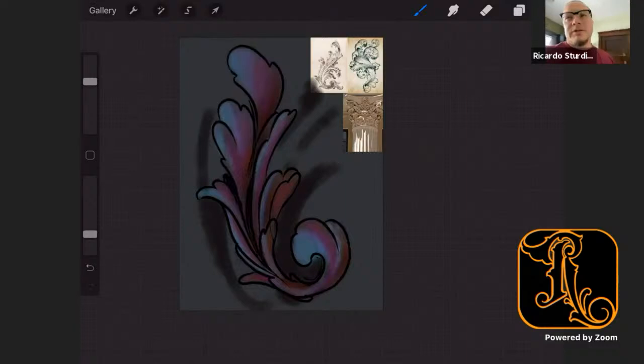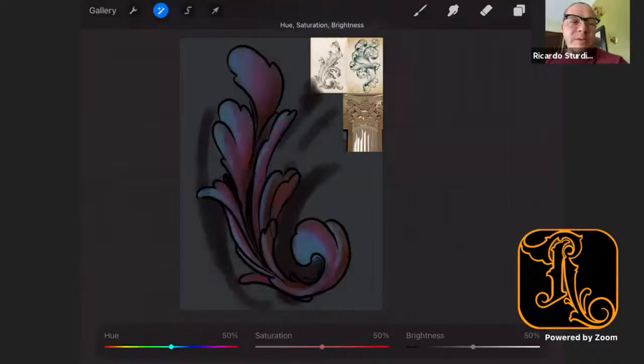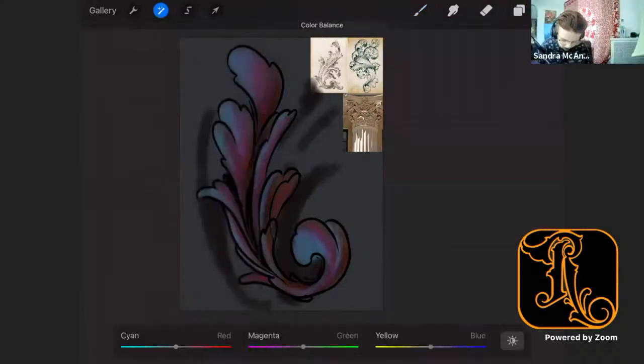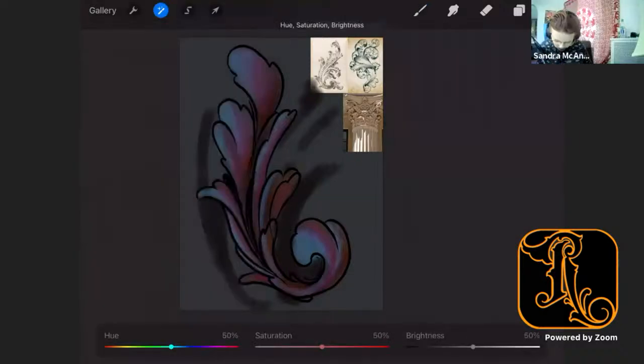Check out the behind the scenes stuff for the movie Soul on Disney Plus — there are some really cool fusions going on with different artists as far as the music score. I like to put stuff like that on in the background while I'm hanging out and drawing by myself. Either that or an audiobook. I'm all about ambient music — no words whatsoever, like scores and soundtracks.